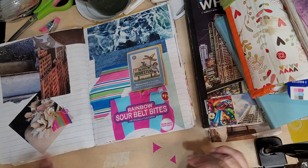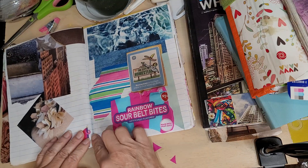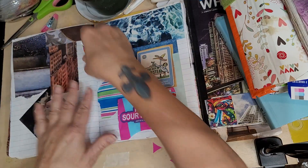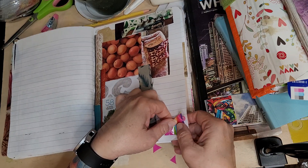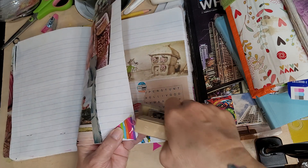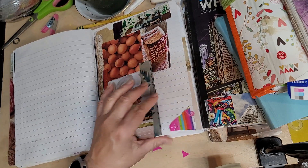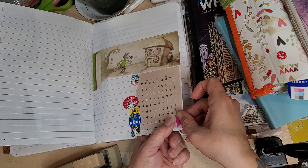I can add it to this page so that I continue bringing the color from the right to the left, or I could just leave these colors there. Let me see if there's another place I can add something. I can add this corner here — does it have to be in place? Not necessarily. They'll go to that corner. There's pink there too.